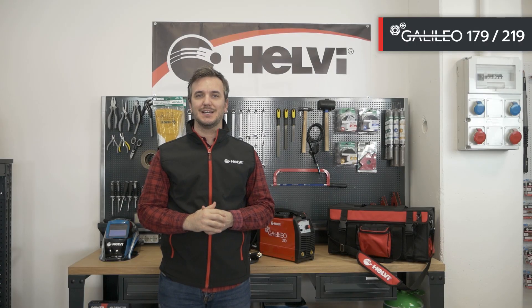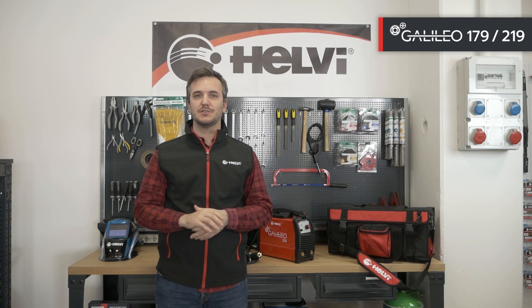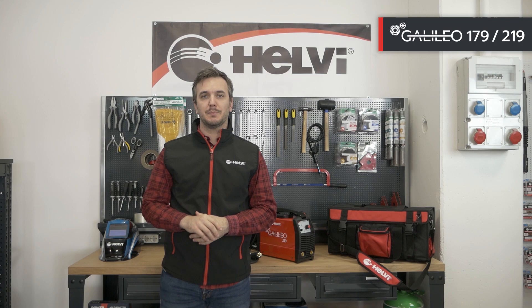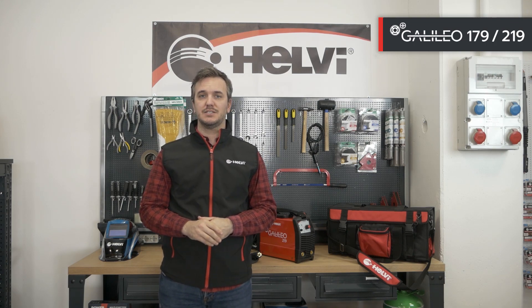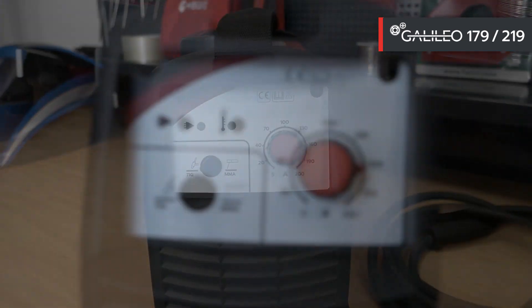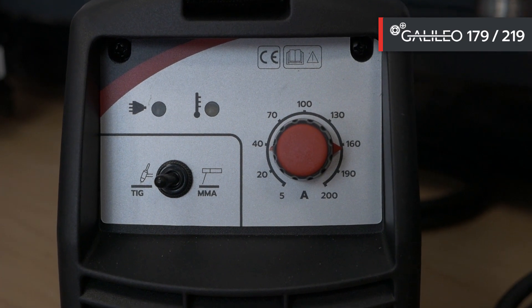This generation of Galileo inverters significantly improves the maximum welding performance at 60% at 40 degrees C — 160 ampere for the Galileo 179 and 200 ampere for the Galileo 219. This gives incredible welding performance with rutile, basic, and stainless steel electrodes. Automatic over-temperature, over-voltage, anti-stick, and hot start functions are included.